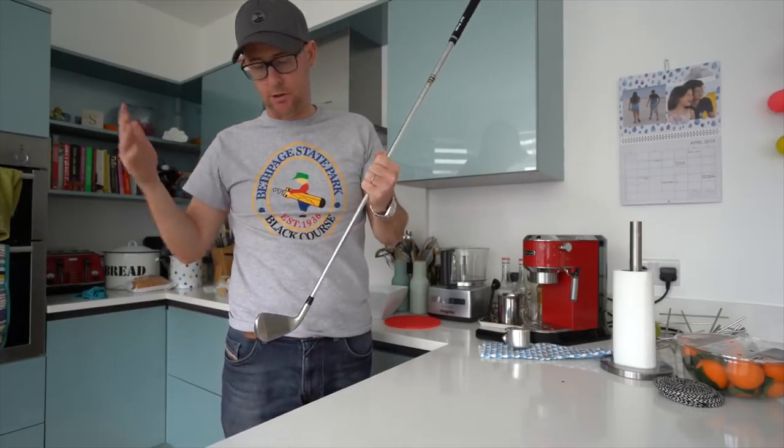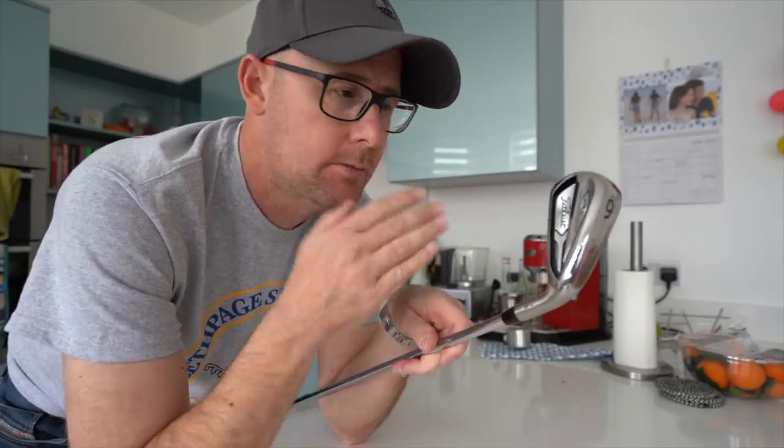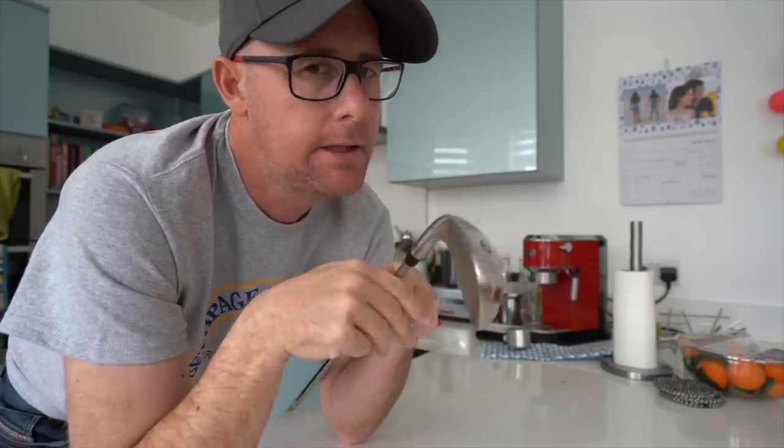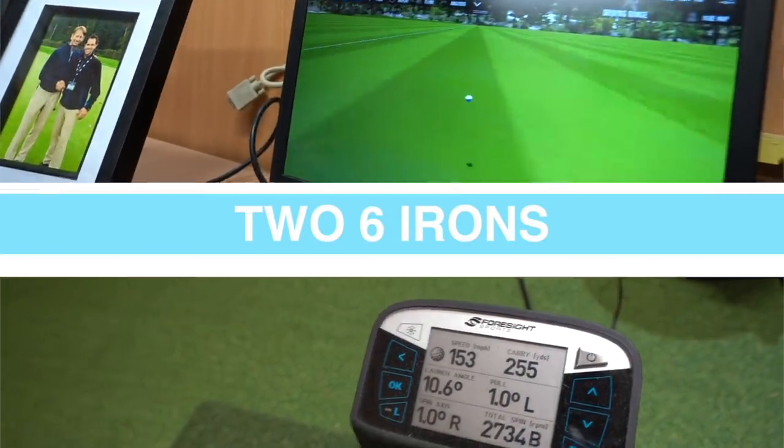We didn't show any numbers last time, so I'm going to get on the Trackman today, hit a few shots on the launch monitor, and show the numbers in relationship to the five iron out of my bag. I just think this is such a good fitting message, and it's also such a good chunky — not chunky — iron message. Two six irons — my double six irons — people wanted the numbers, so let's deliver them.